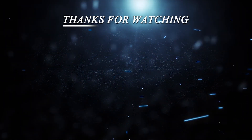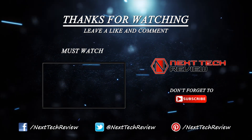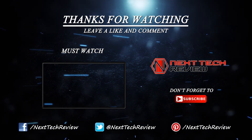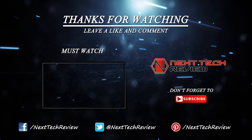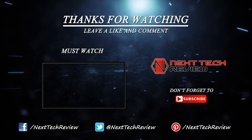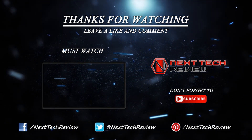That's all we have on the Marshall Major 3 wireless Bluetooth headphone for now. If you haven't already, hit that subscribe button and check out the description below for links to some of the lowest prices on the web for this gadget. Still not sure about this gadget? We also have similar product links for you to compare in the description. Don't forget to check us out at nexttechreview.com. Till next time, stay tech savvy. We'll see you then.